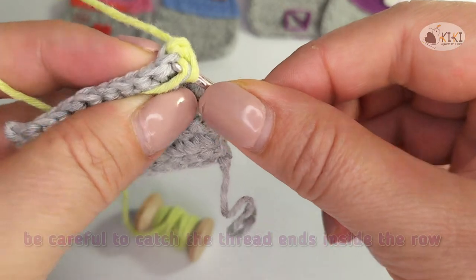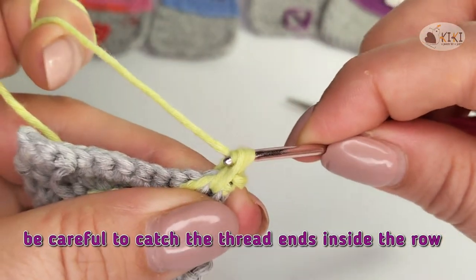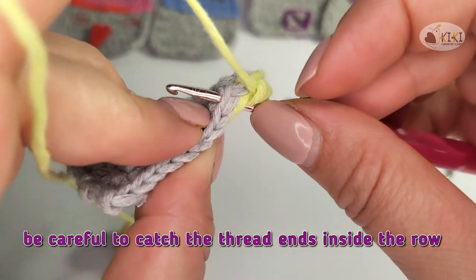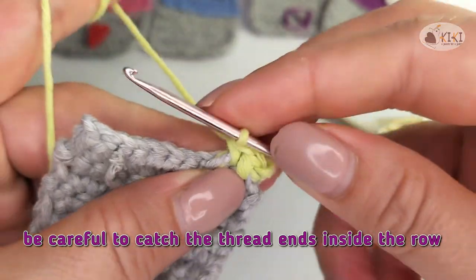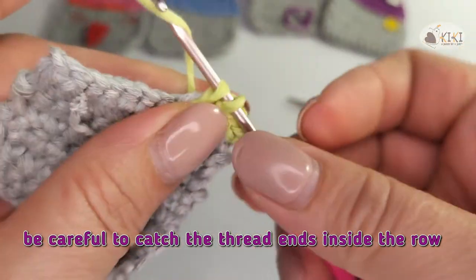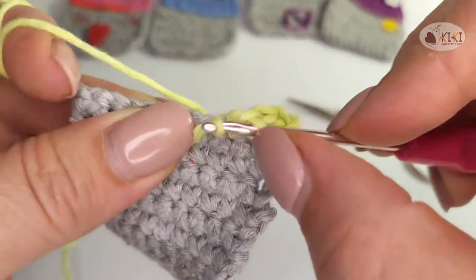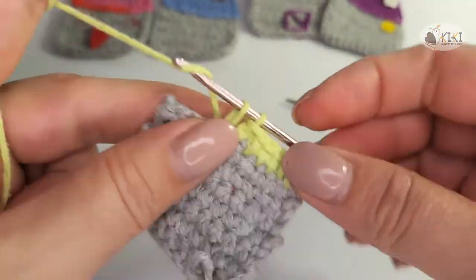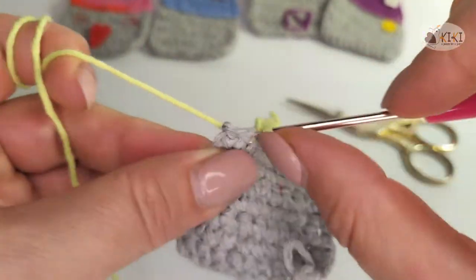Be careful to catch the thread ends inside the row. How to change the thread ends inside the row — in a row it needs a single crochet.